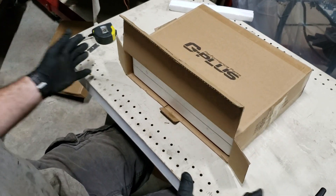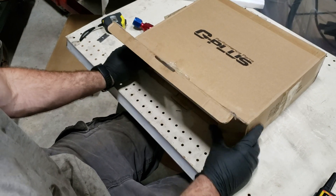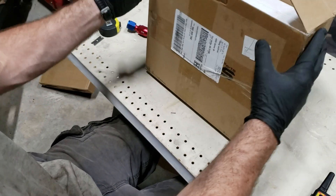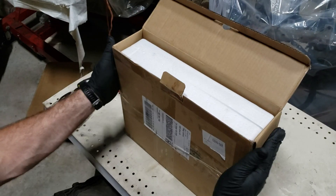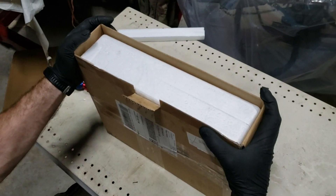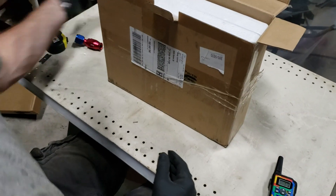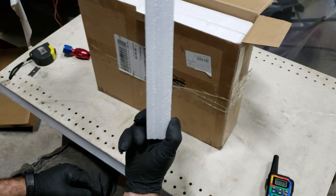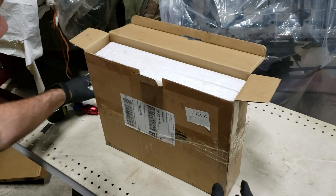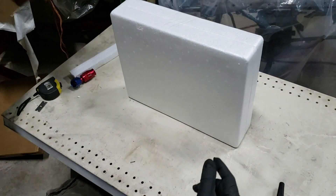We've done three of these unboxing reviews of transmission coolers now, which gives us perspective. I want to compliment whoever decided to package this thing, because here we've got the outer box — most of them would just have some styrofoam, like the styrofoam that was protecting our eBay 40-row cooler. But this one — look at this.